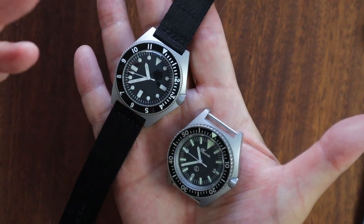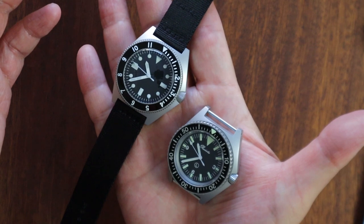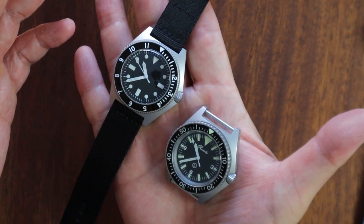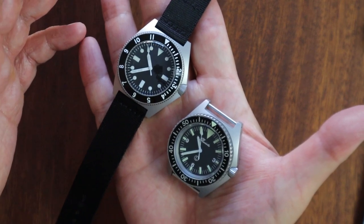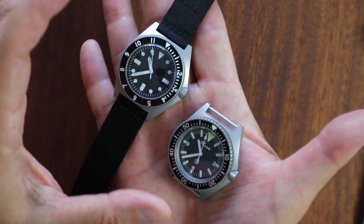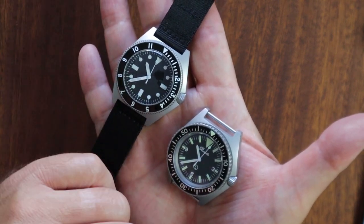Anyway, if you made it this far, let me introduce myself — my name is Blake, and I'm a bit of a watchaholic. If you made it this far, I can pretty much guarantee you're going to be one too. Thank you so much for tuning in, thanks for spending your time with me, and I'll see you guys in the next video.